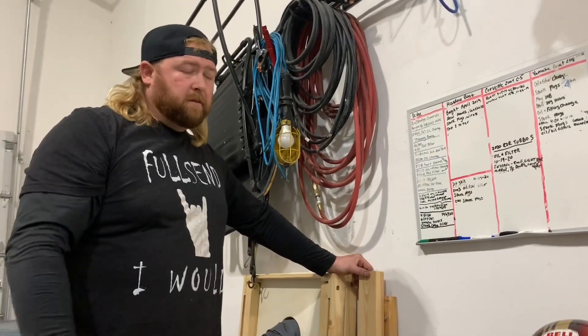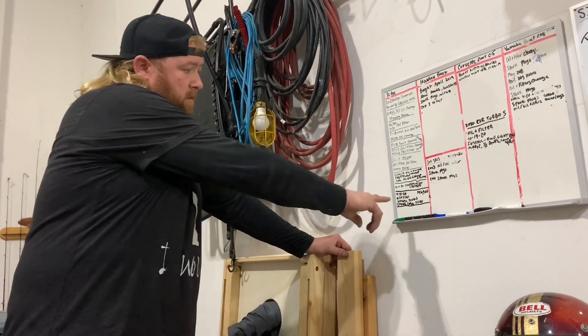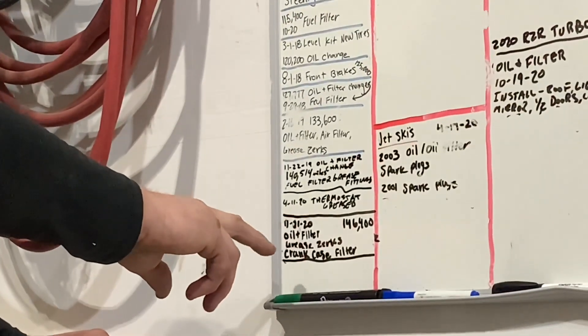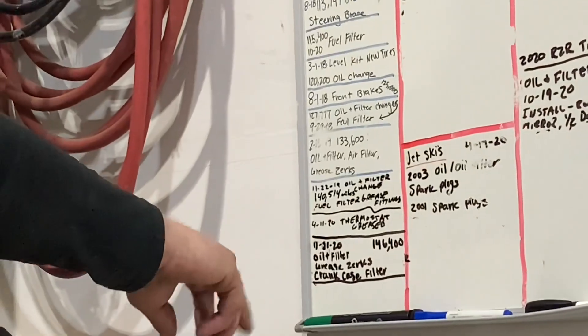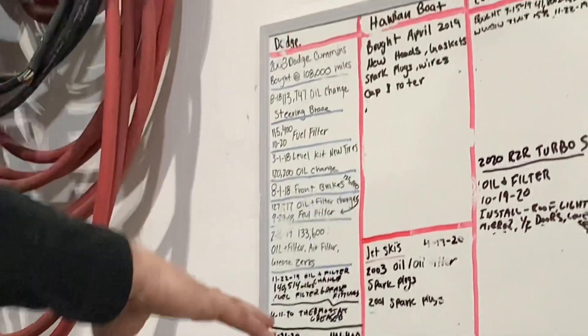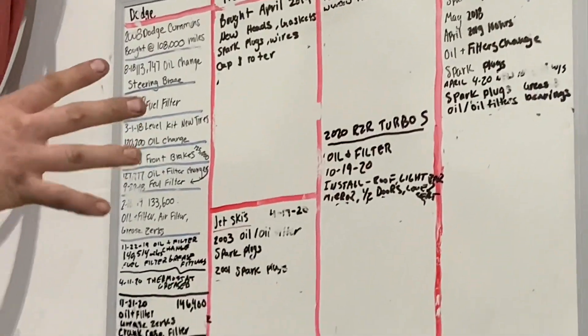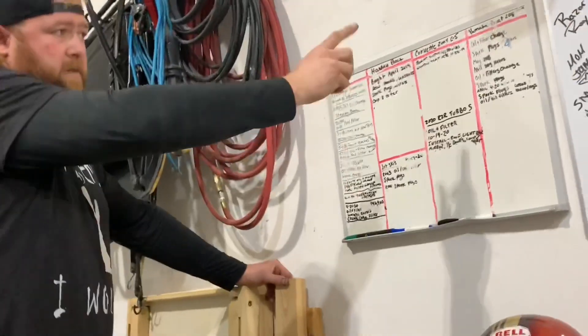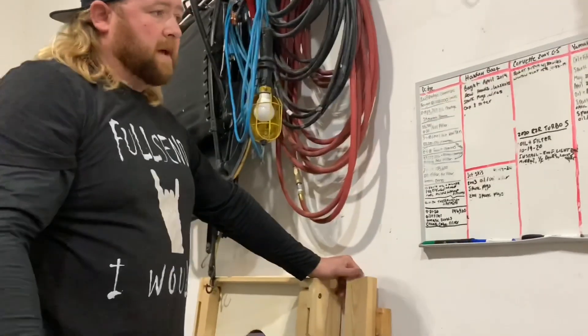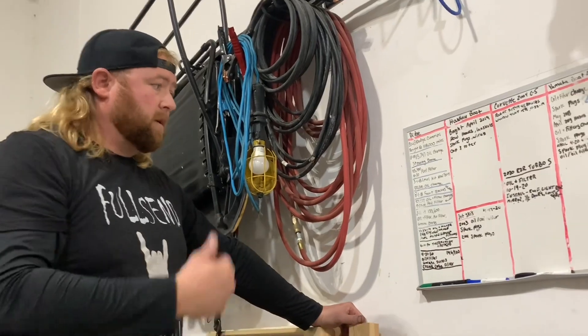So I'm at the end of the video. I got everything done on the truck — all my maintenance done. I write down my miles, my date, and what I did: oil and oil filter, crankcase filter, and greased my Zerks. This is just peace of mind so I can look back and say okay, it's time to do it. I keep this log for all the stuff I do — for my Razor, my bow, and the Corvette. I just have things written down and I keep a log of that stuff.